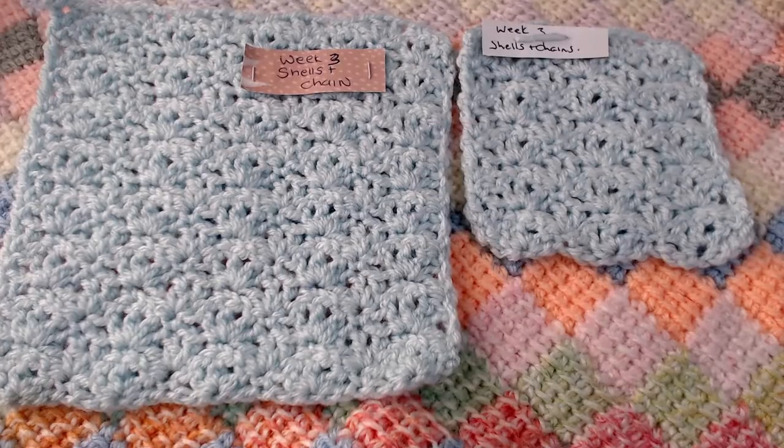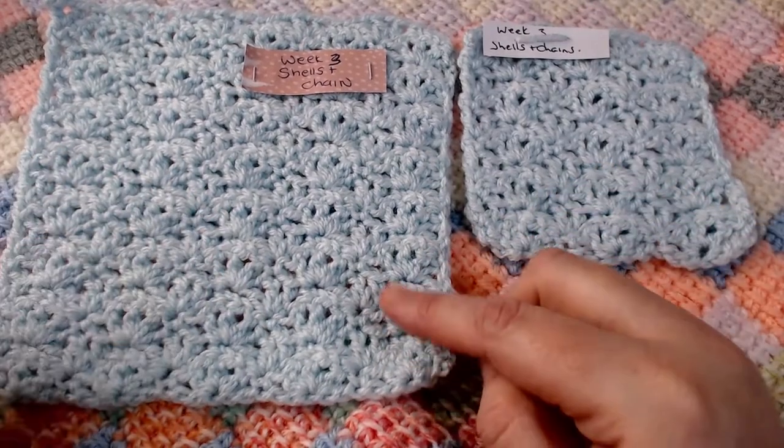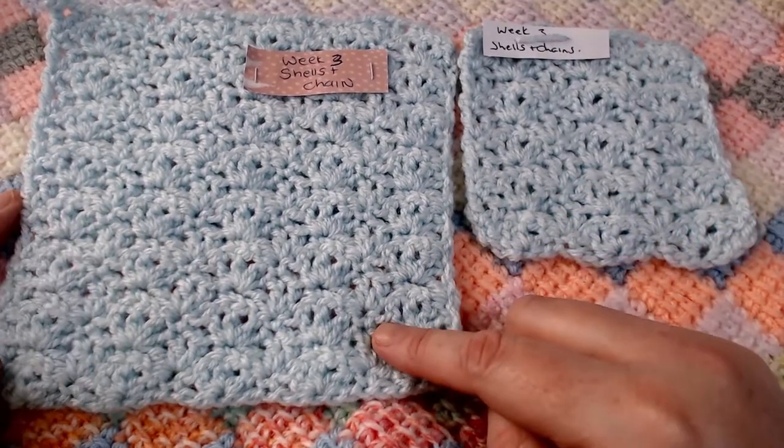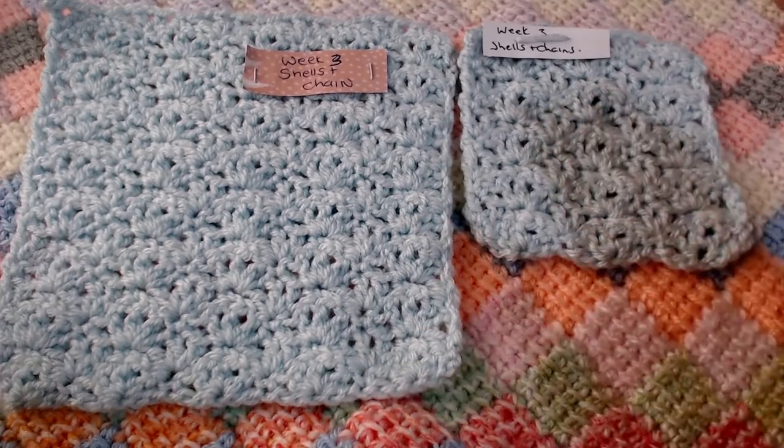Now it's time for week number three — the shells and chain block. I'm back for the amendment for week three's shells and chain. What I would suggest is, if you do have enough yarn to do it, just run off and do this block as it states in the video, and then use your spare one as a coaster. But if you don't want to and you want to use it as a border, we're going to work on that now. Grab your hook, grab your yarn.